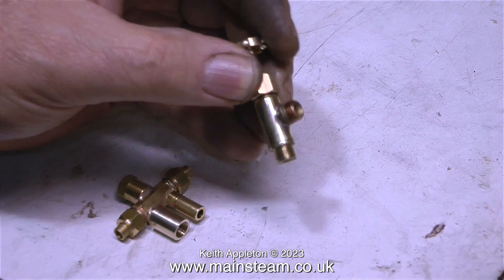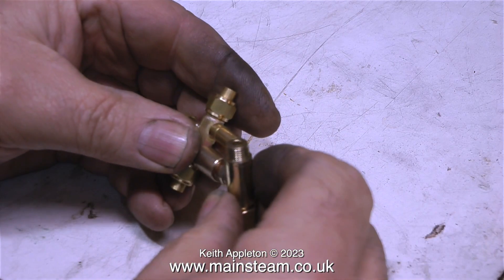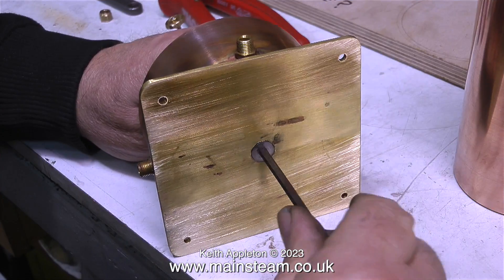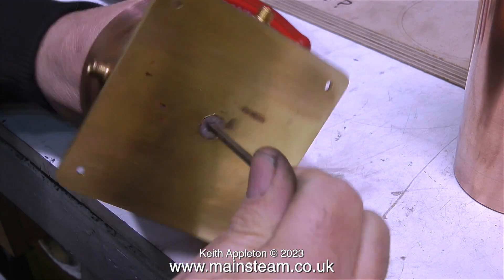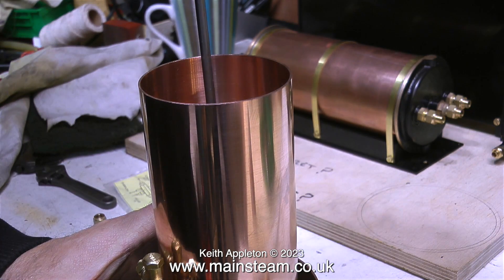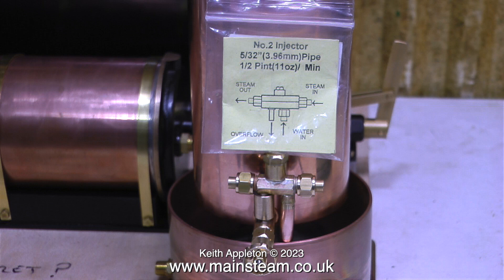Before going further it's time to mount the central column. I countersunk the hole for a countersunk bolt, and the top part of the tank is secured to the column with a stainless steel bolt. Because the bottom tank can only be a limited size - both visually and for available space - the original overflow needed to be modified. The brass overflow pipe screws into the injector body, so I removed it, machined it, and silver soldered a piece of copper piping into it to make sure the overflow water goes into the tank and not onto the bench.